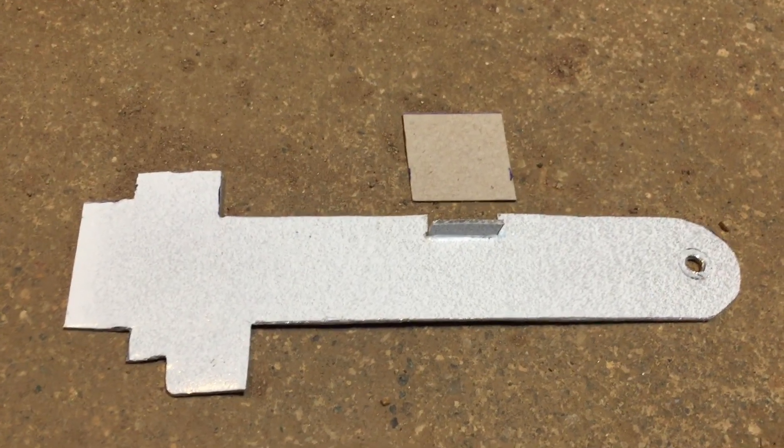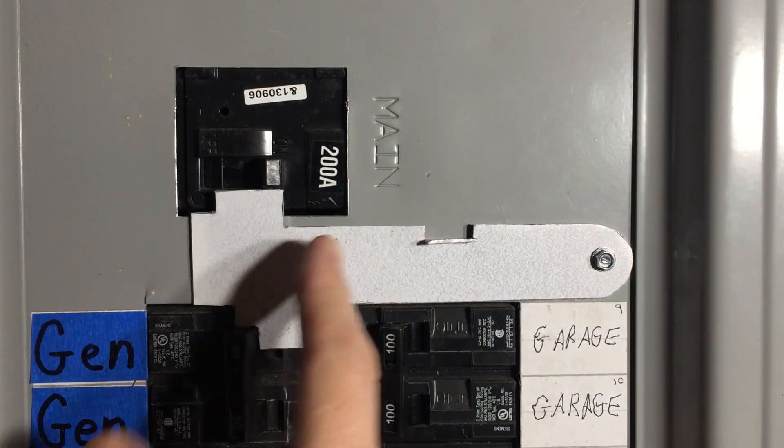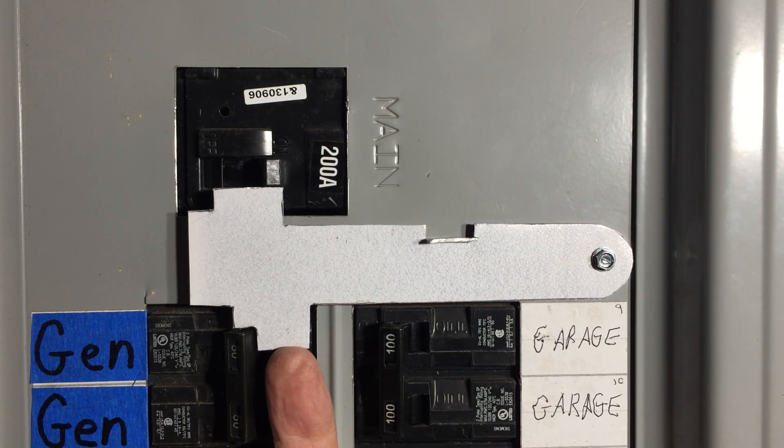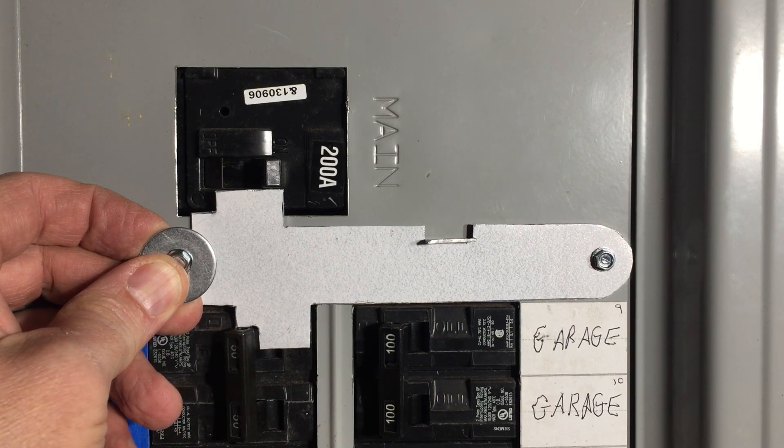That's what my third cardboard square was for. We'll screw our plate in. This is pretty good as is, but if you bend it way out like this you could potentially turn on both switches. So we'll put a fender washer here to stop that.